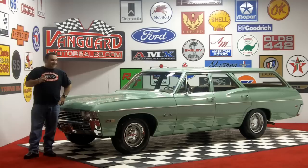Hi and welcome back to Vanguard Motor Sales. I'm Tom Fotios and today we are standing in front of a stunning 1968 Bel Air Wagon. This car looks like it just rolled off the assembly line. It is so original it is scary.